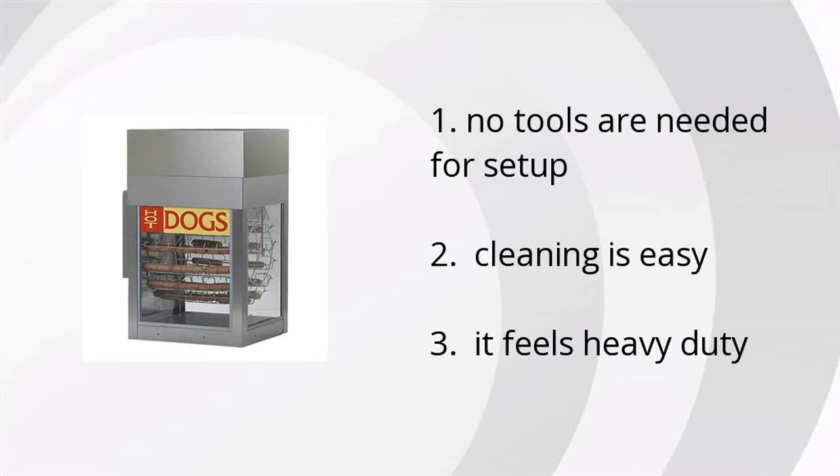No tools are needed to set up, cleaning is easy, and it feels heavy duty. If you want the best price, click here.